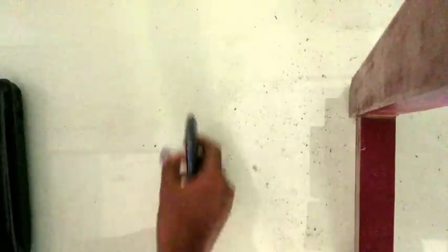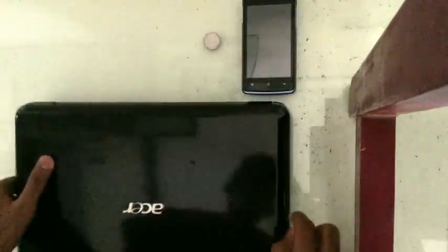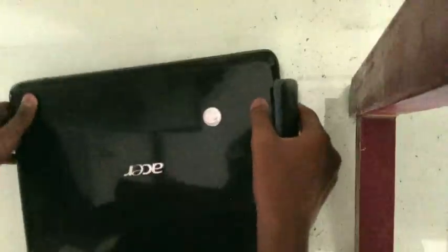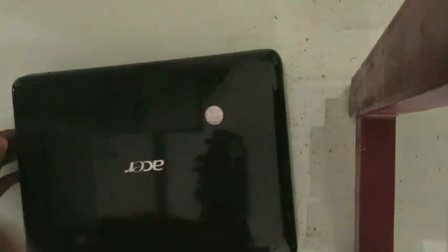Anyone can do it. What you need to do is take your coin and keep it on a black background. For the black background I'm using my laptop, but you can use anything you want. Then what you need to do is take a photo of your coin with your phone.